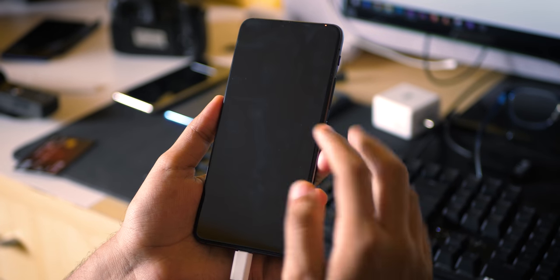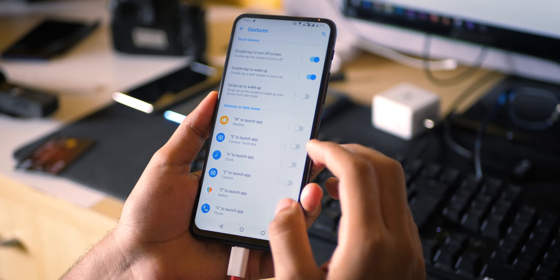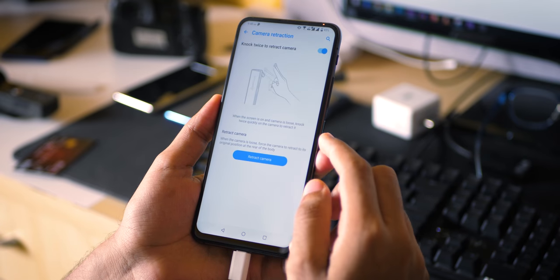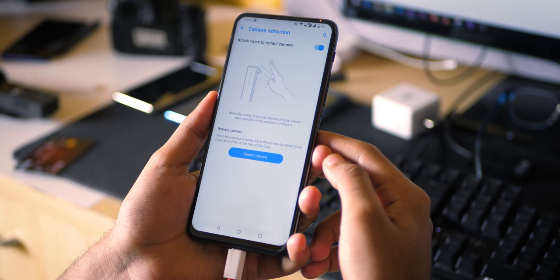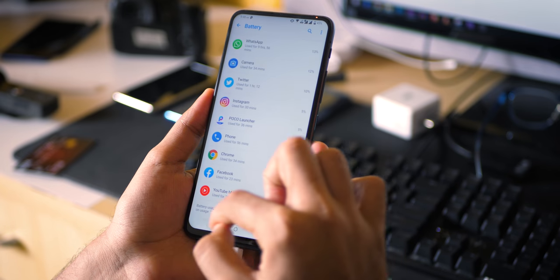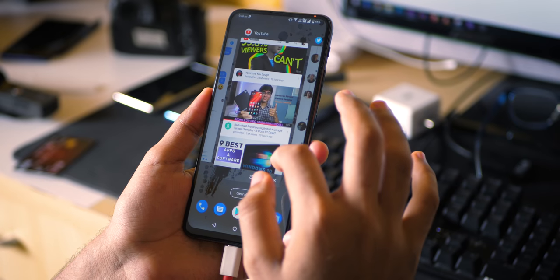Comparing this device with OnePlus 7 — a speed test video is coming soon, so subscribe if you haven't already. This device performs as good as OxygenOS, which is like the best in the market, and ZenUI is very close. There are a few bugs here and there, but when it comes to performance, no complaints.